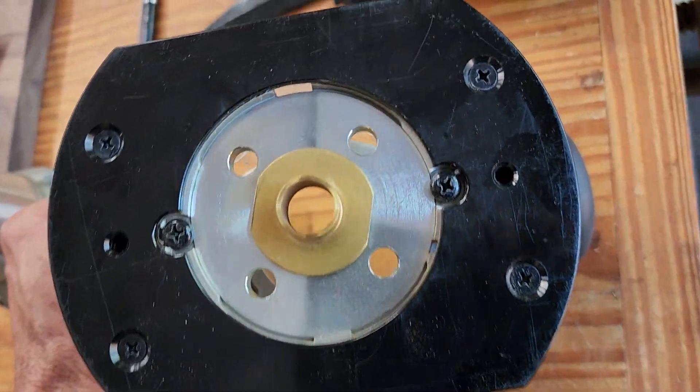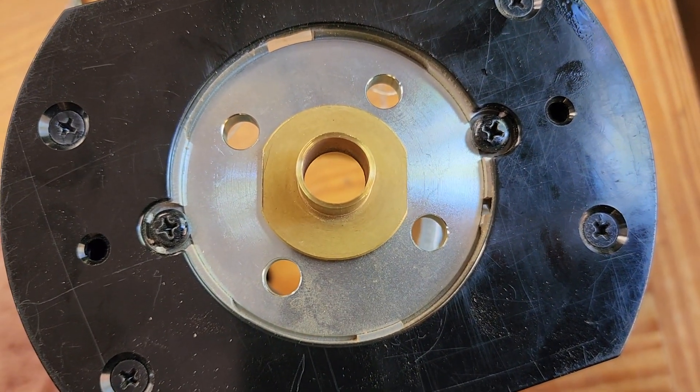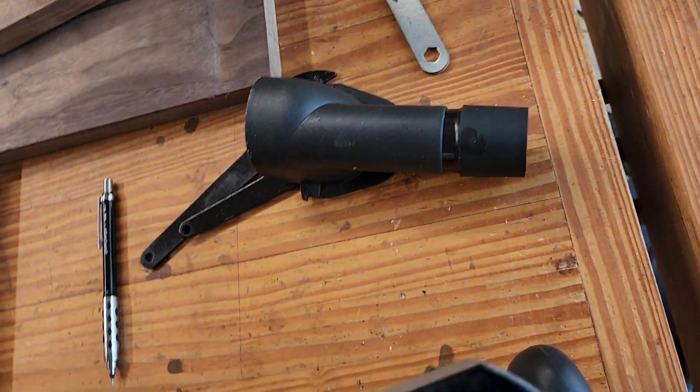So I went and ground a flat spot on each side to ultimately make this thing a nut.